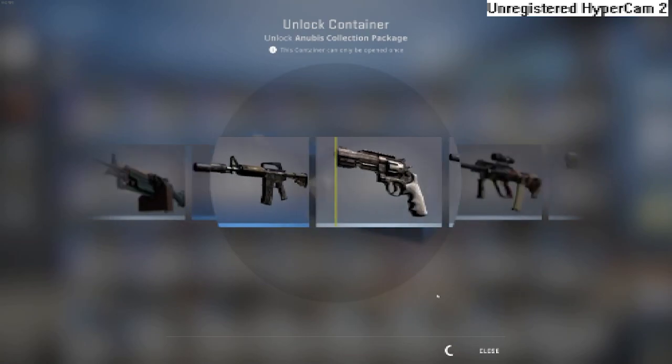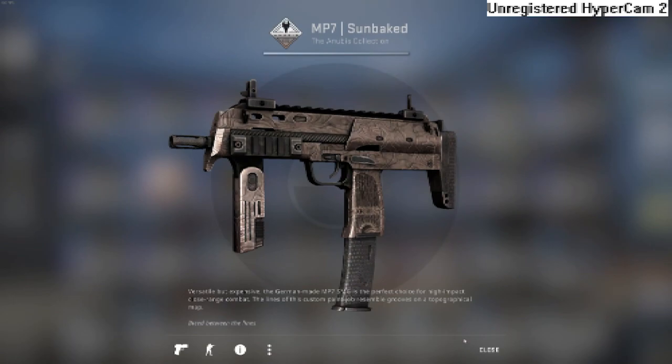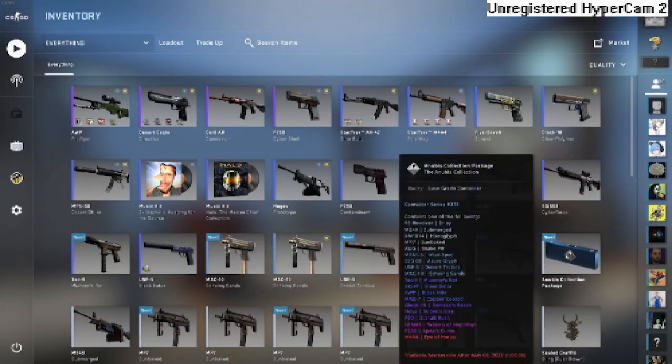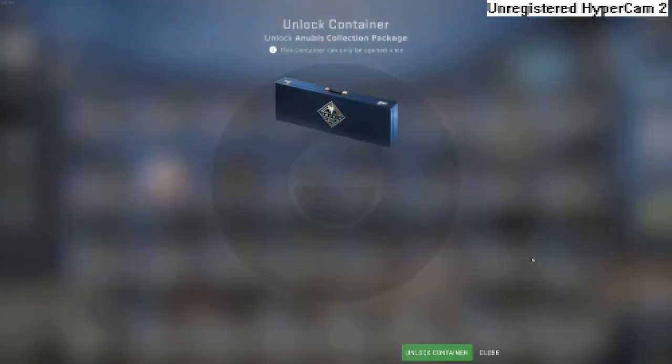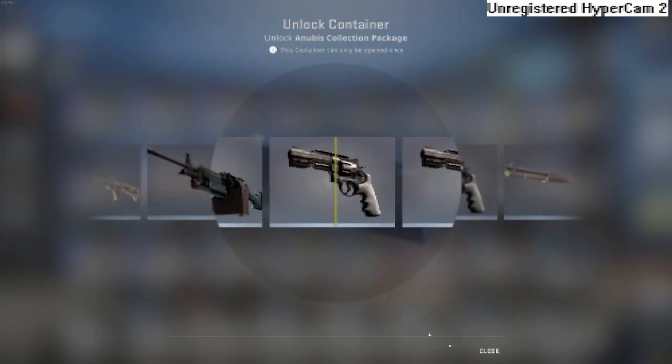Next case, let's hope — come on, Mag-7. Okay, last case guys, the last Anubis collection package. Hoping for that Mag-7, baby.